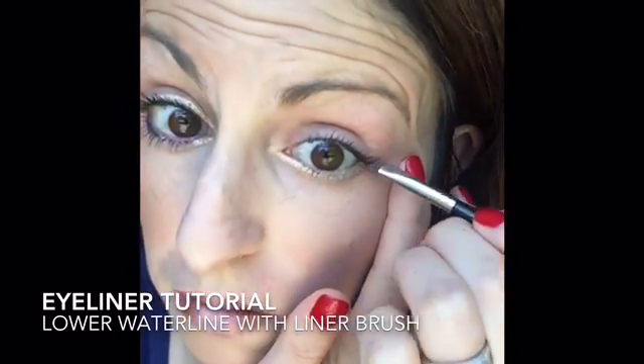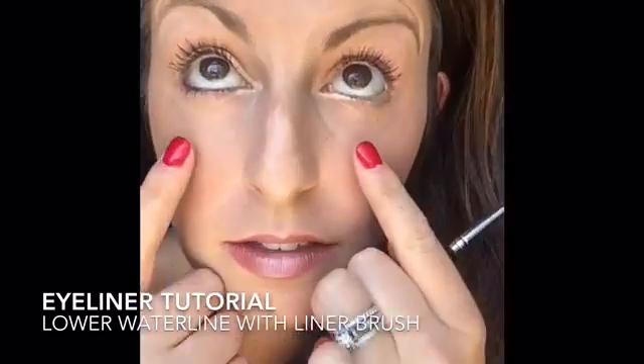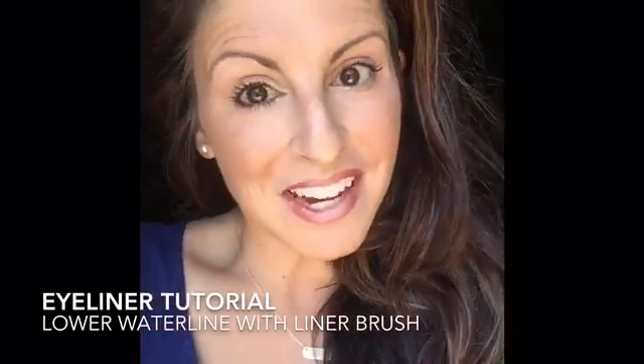Don't touch your contact, right? But that's the difference between a pencil and a liner — so enjoy!